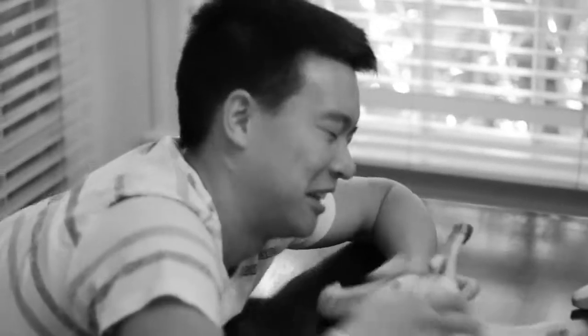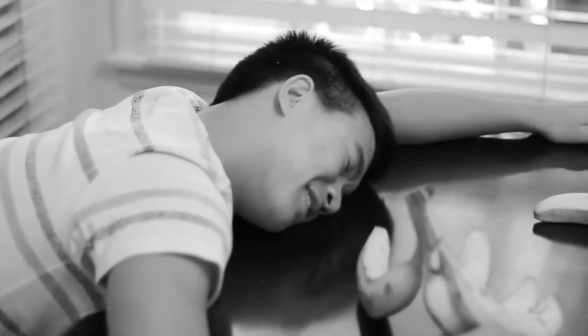Have you ever been too lazy to peel a banana? Has a banana not been enough to fill you up? Well, fear no more. The Uberfruit is here to save the day.